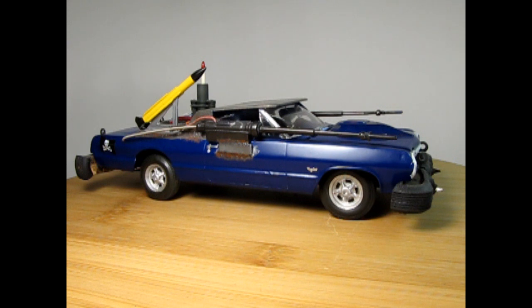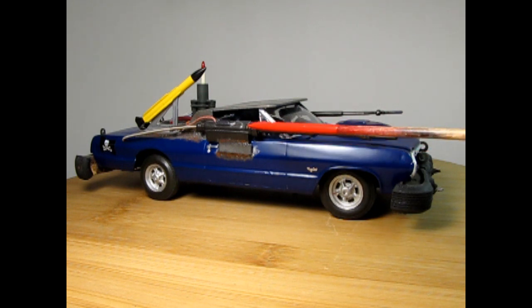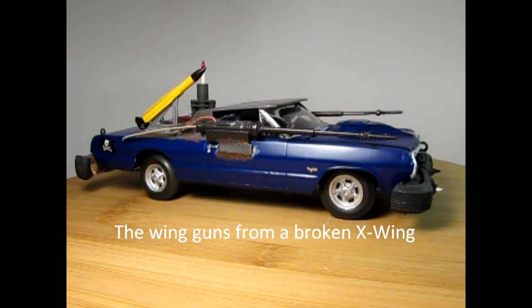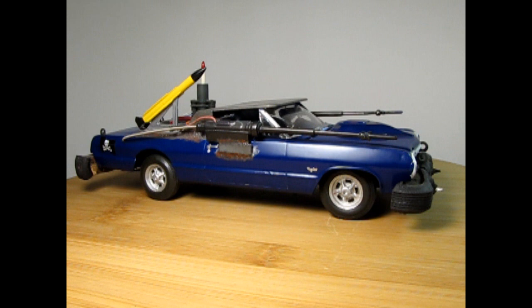According to the rules in Gaslands, your car can be equipped with many different weapons and other items. I will leave a description of what I've found down in the comments below. As you can see, I've chosen to use these Star Wars laser guns, as well as missiles and a mortar off the back. But let me know what you think — what kind of weaponry would you add into your Gaslands car?